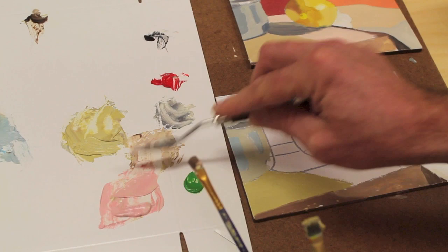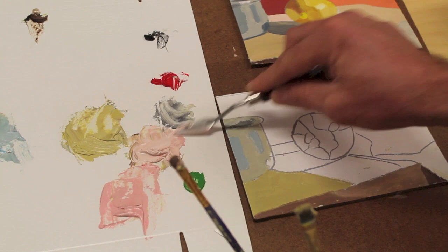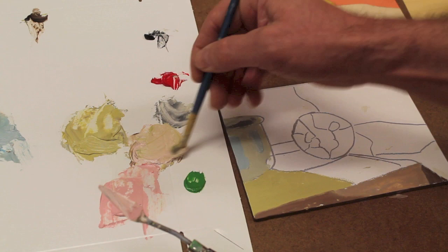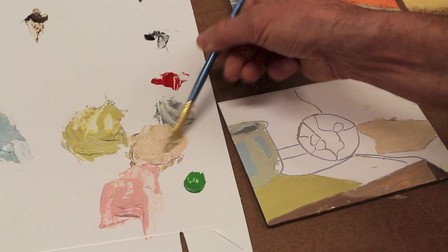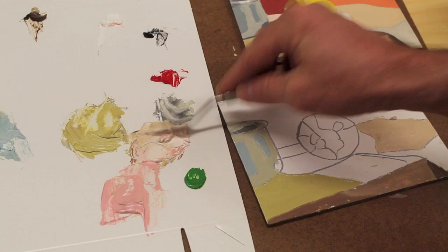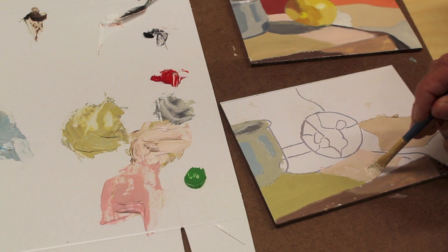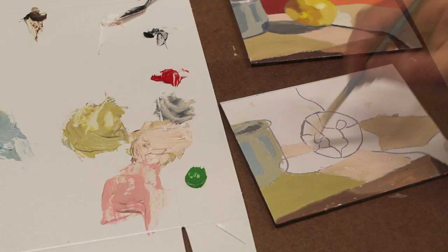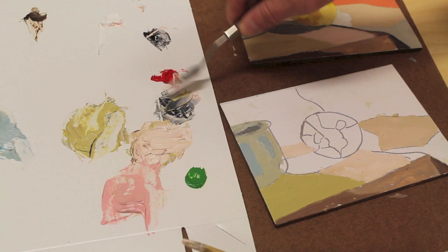That's not what I wanted at all — that doesn't work. Let me take a little bit of that and put it back in here with more white and see how that works, using some of that color that was on my brush. I'll add a little more white to that and create the top of the table. Now I'm going to work on this shadow — I'll start with a little black and some of that table color I mixed up earlier.